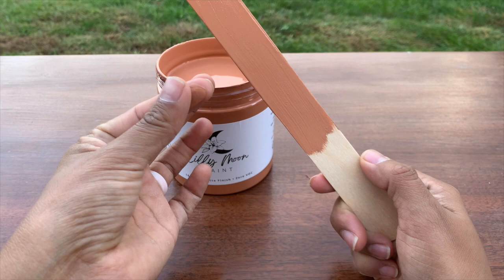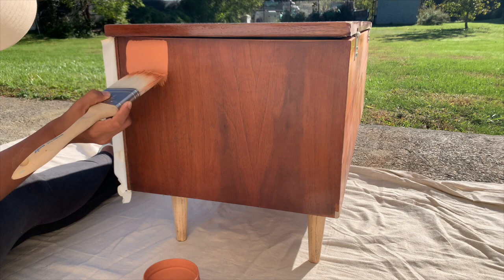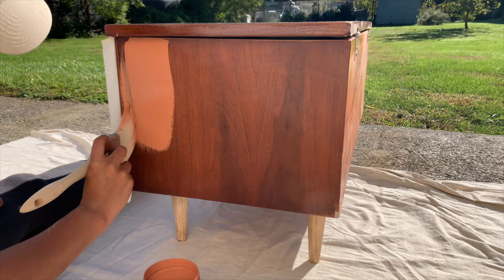The consistency of this paint is creamy but not too thick, and it's perfect for anyone painting for the first time. I find that when paint is too thick, inexperienced DIYers end up with a ton of texture and brush strokes. Lily Moon Paint is a perfect middle-ground type of paint and I can already tell it would work great for blending and spraying.